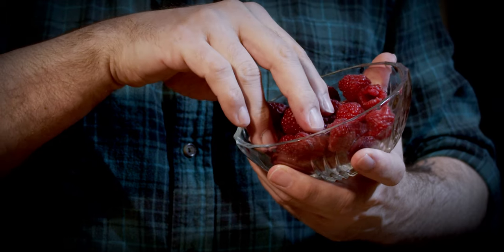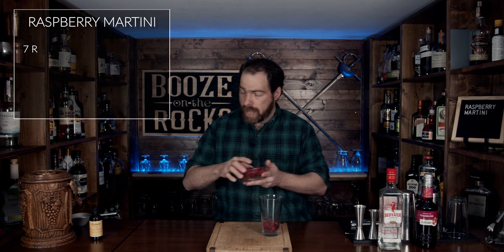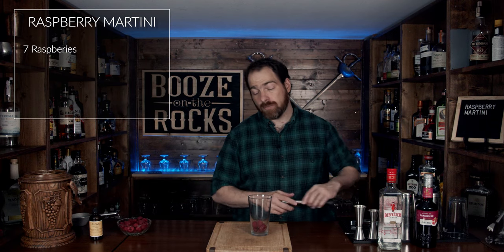This is a shaken cocktail, so you will need your shaking glass. You could use a tin, a Mason jar with a lid, or even a cocktail shaker. Grab your raspberries — this recipe calls for seven whole raspberries, and I'm going to follow this recipe exactly because I want to make it the same way he does.